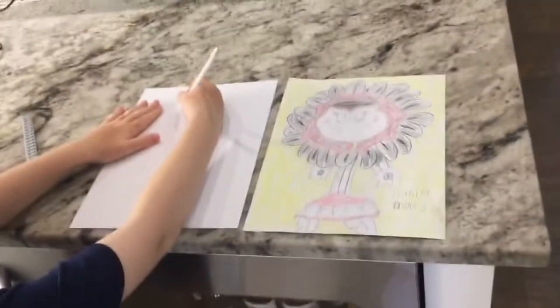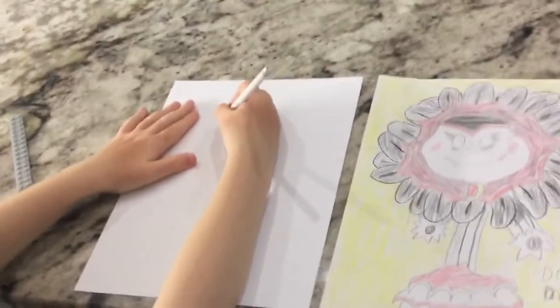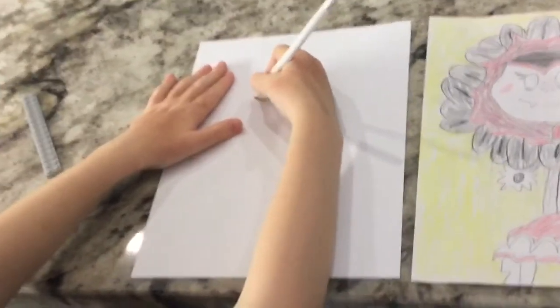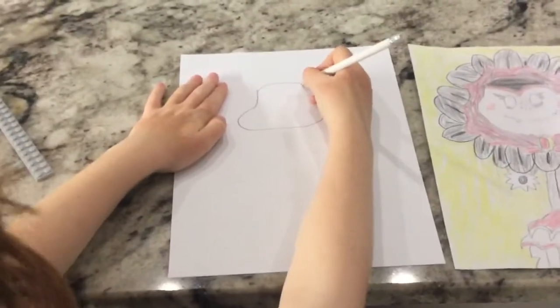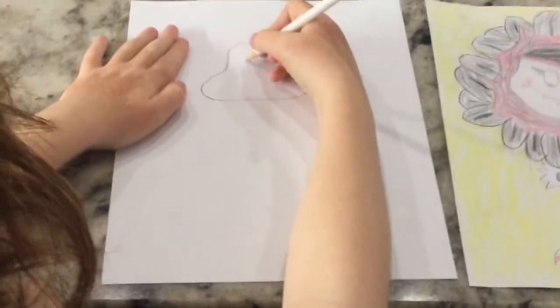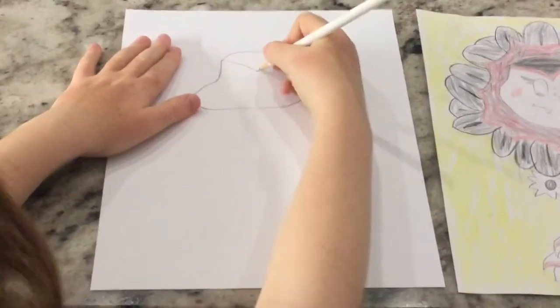So we're going to start with the head. We'll do a curve, round. Now from here we're going to come down, do this curve, up. Now before we do that we're going to curve down, curve up.